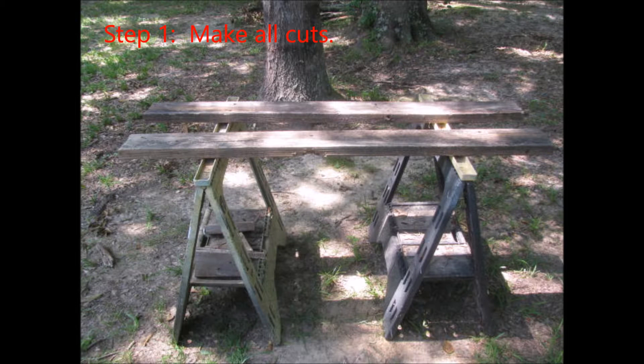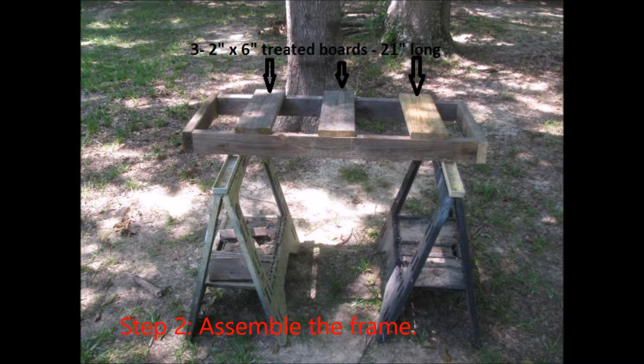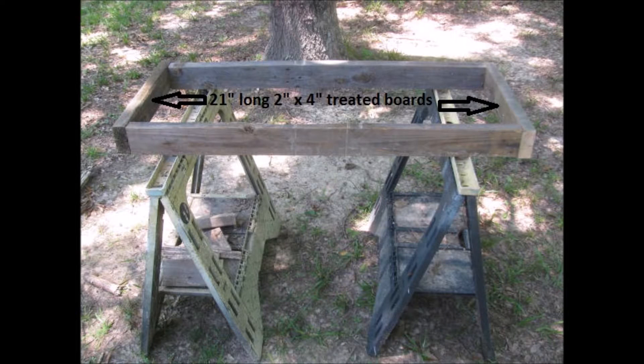First, cut five two-by-six inch boards that are six feet long, and four two-by-four inch boards that are four feet long. Then cut 45-degree angles on both ends of two of the two-by-six boards — these are the bottom support skids. Two other two-by-six boards serve as the upright side support pieces; cut these to a five-foot length. Cut three equal-length pieces, each 21 inches long, from the remaining two-by-six board.